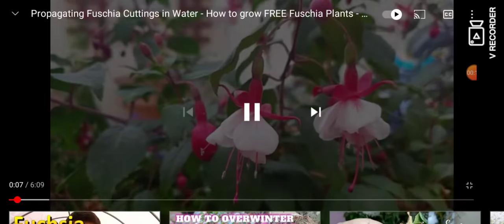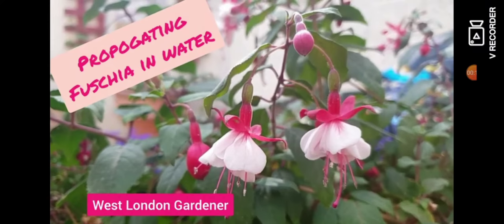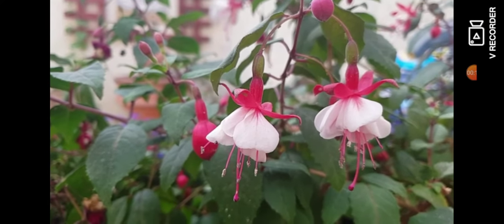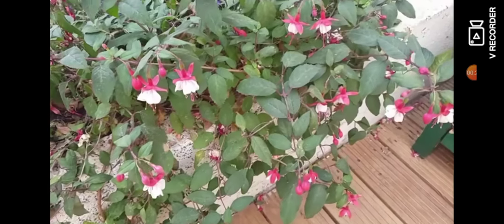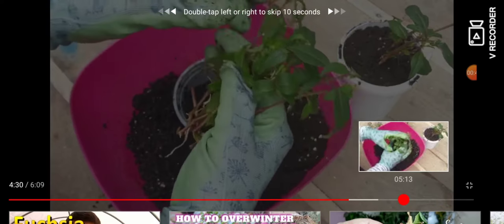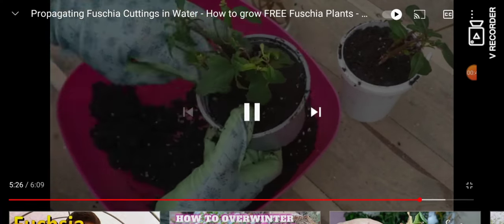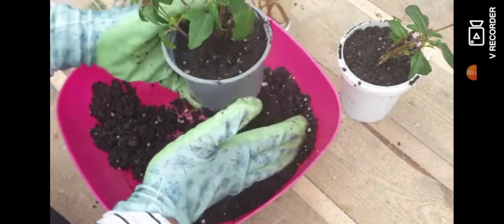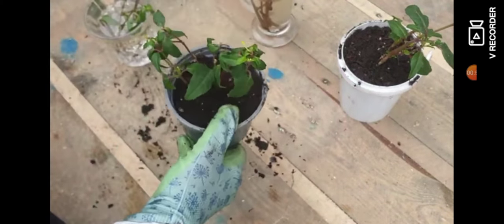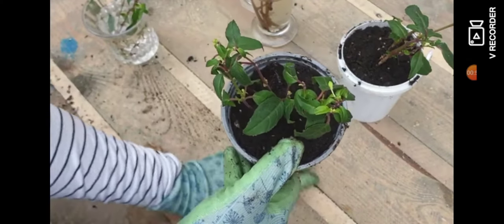I had put out a video — which I think is one of my most popular videos, the one you can see on the screen — about propagating fuchsias in water. It's got about 6,000 views, so it seems to be quite a popular one. She basically asked for permission because they were writing a blog on fuchsia and wanted to use my video. You're seeing clips from the actual video right now, but I'll show you the actual blog.